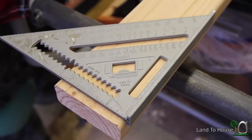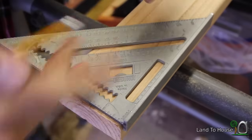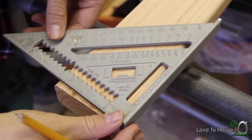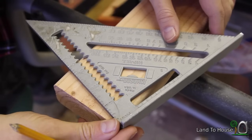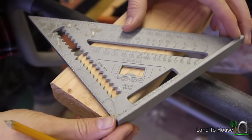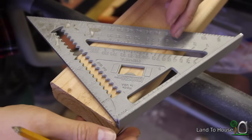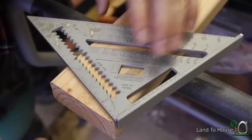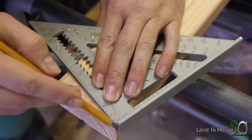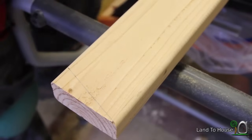I'm no speed square professional, but I have found that for the second set of boards, you can use the top cuts value and line that up to 5 — it's kind of like 3.5 or so. And that will be our next cut.